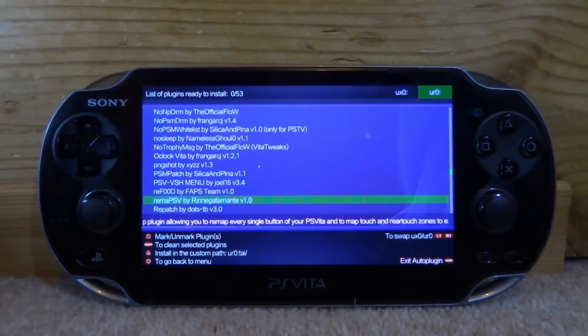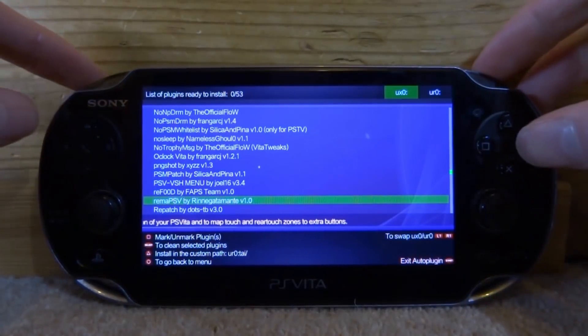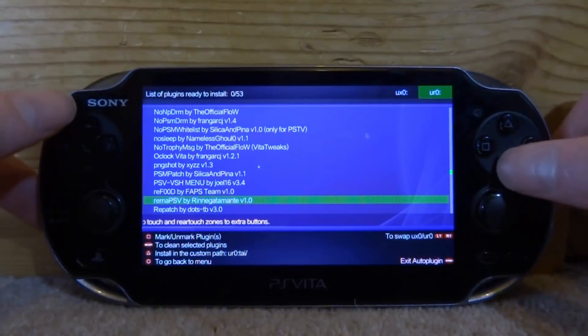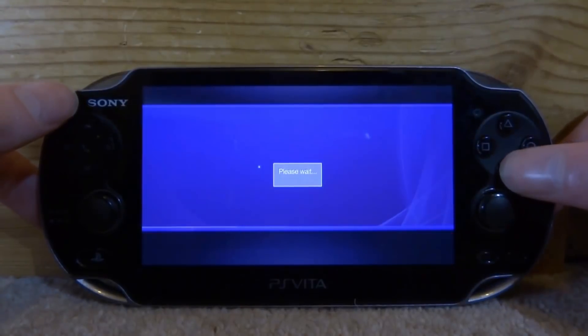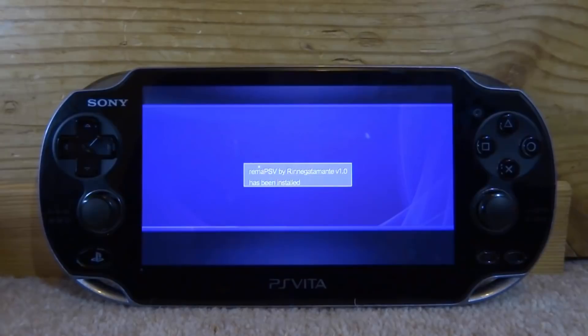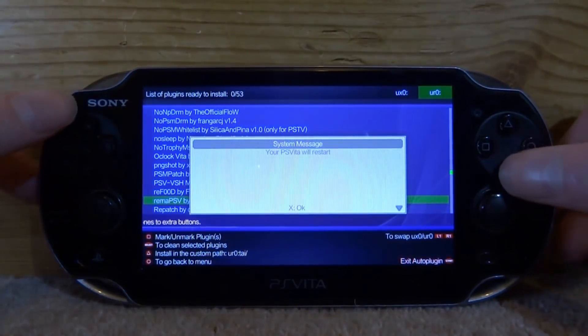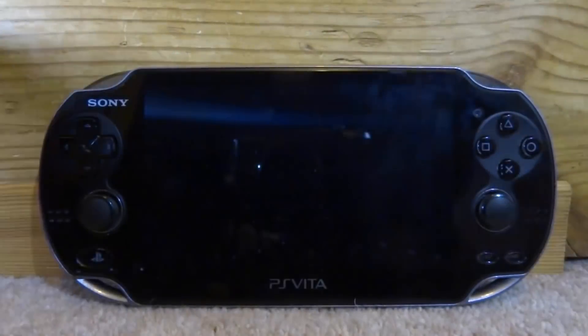It says what it does right there — you can remap every single button on your PS Vita. Go ahead and install it. I'm going to install it on my URO — you can change that using left or right. Once you've selected the correct one, press X on it. It should take a second to install. Then press Start, and it will prompt your PS Vita to restart — press X for OK and just wait for it.